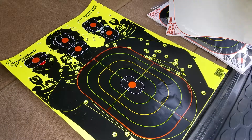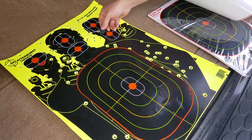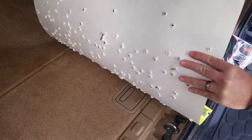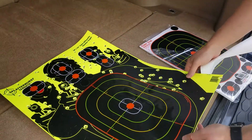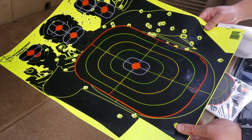You basically get the gist of what you do. This makes it more affordable instead of buying these expensive, really thick cardboard targets. You can see I've used this one a bunch already, and I just keep putting these stickers on. This will hold up for a while — you could probably shoot a thousand rounds at it and continue to put stickers on.